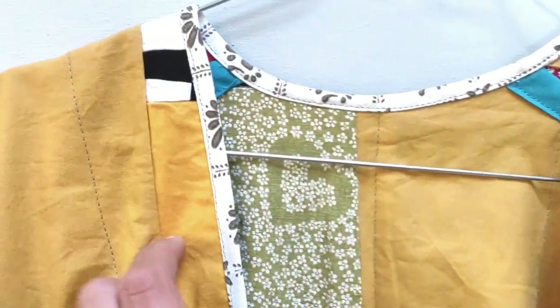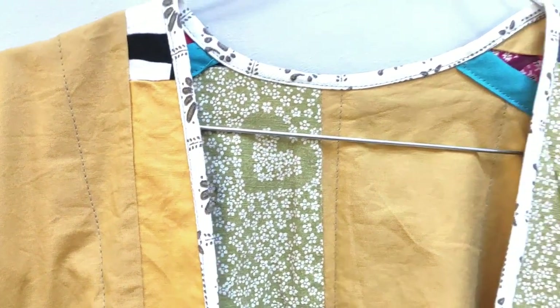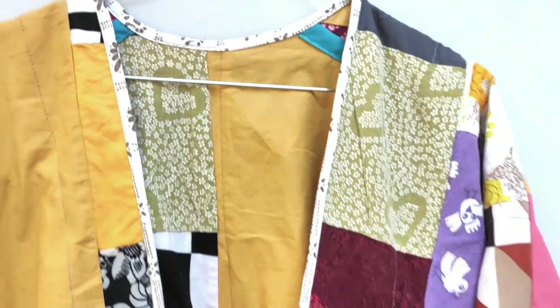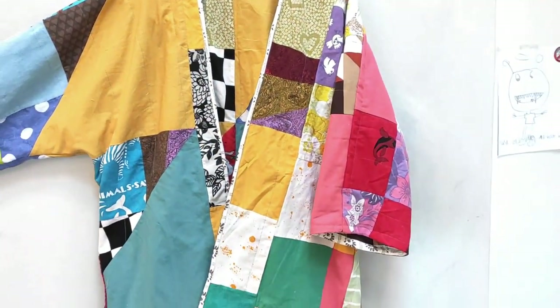Hello and welcome to my sewing office and welcome to the tutorial of this kimono coat made of a patchwork fabric that I first stitched up myself.